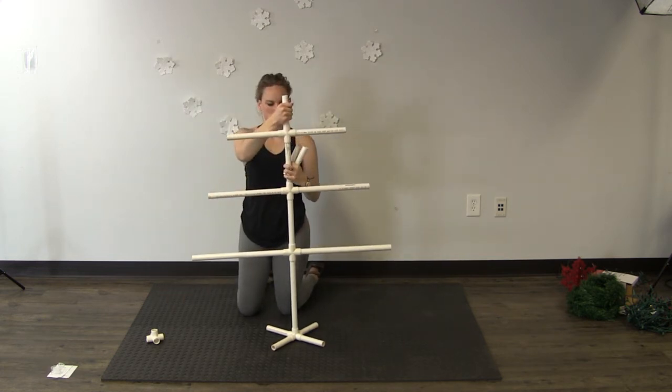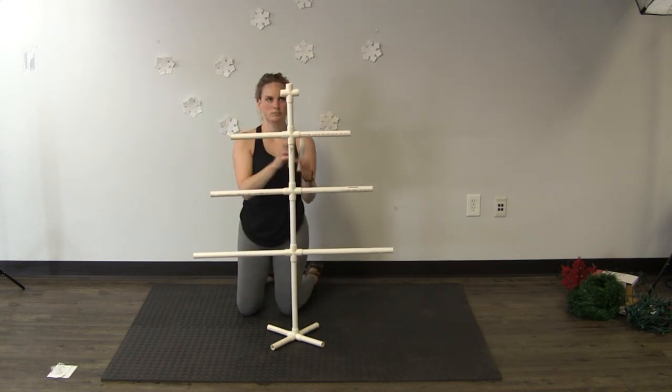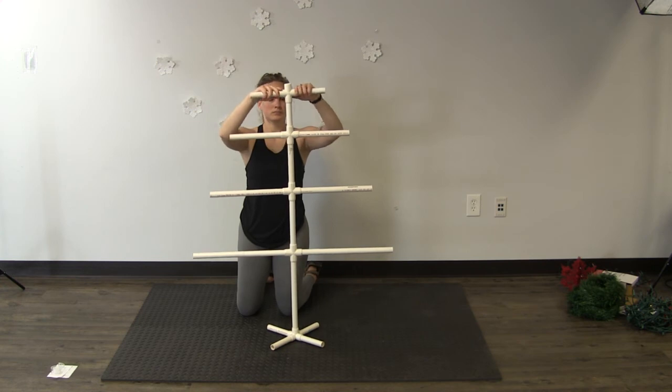Then place your final cross on top of that, and in the outer slips of that cross place your 6-inch pieces of pipe. And now that your tree is built, you can decorate.